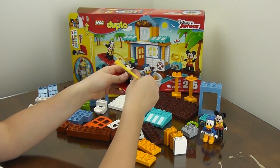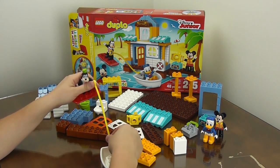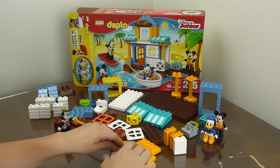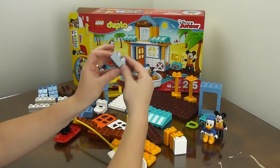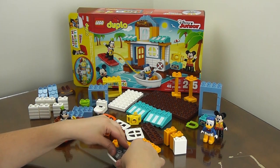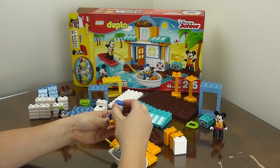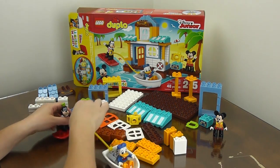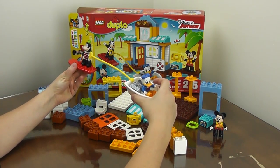Here is the little rope that connects Goofy to the boat that Donald's going to be driving. And I think this is the boat's little engine — that's what this is supposed to be. So this goes in the boat with Donald. And there we have Goofy surfing with Donald in the boat.